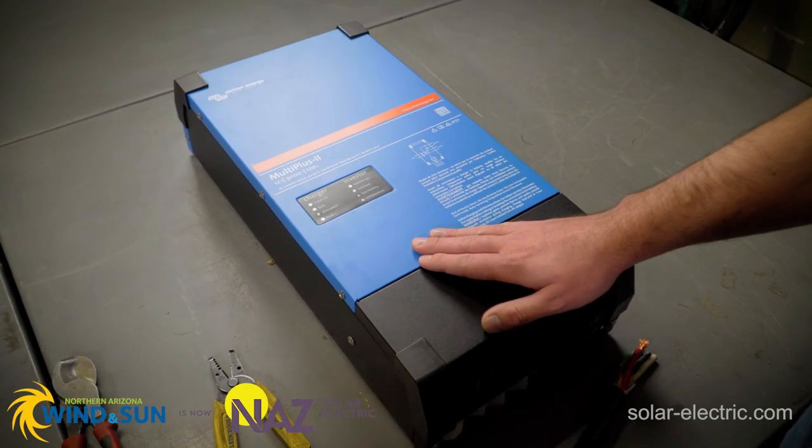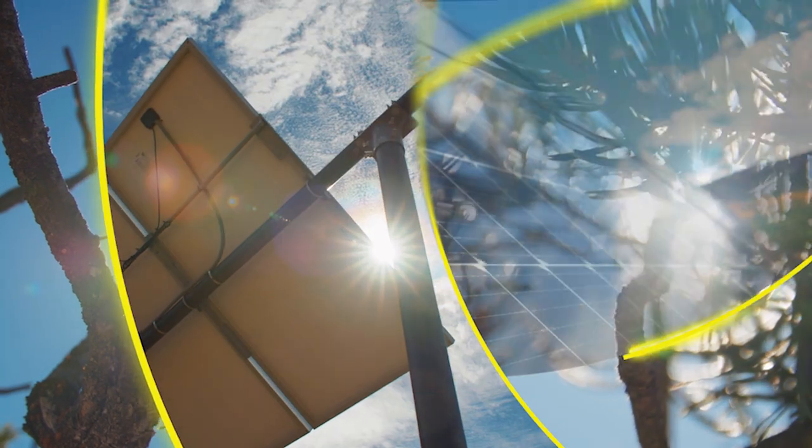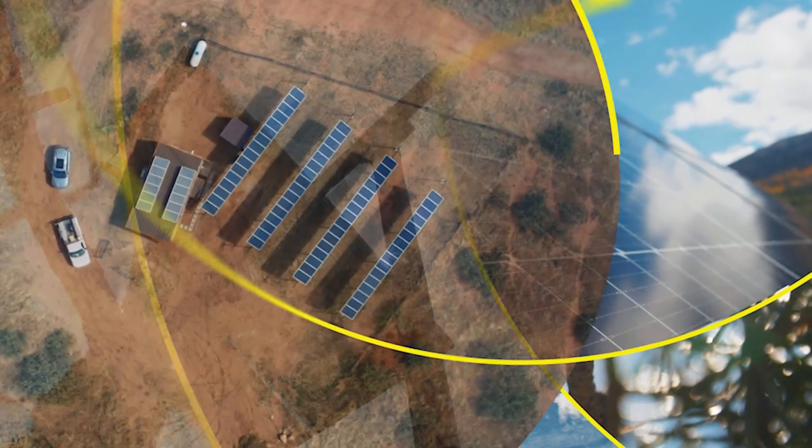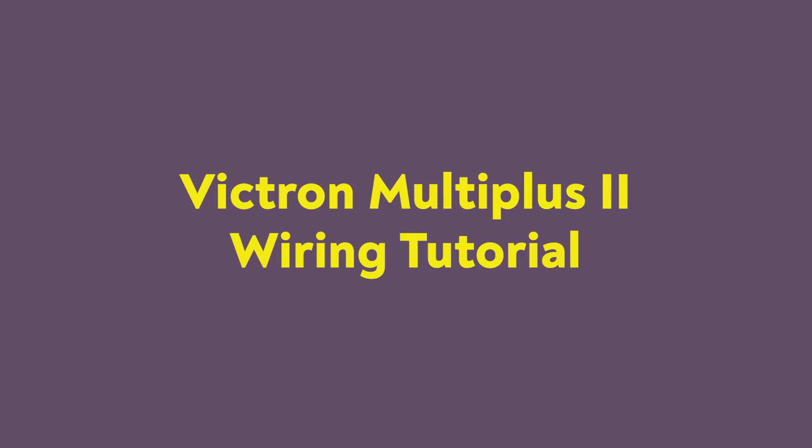Hi, I'm Benjamin, an application engineer here at NAS. Today we're going to look at wiring the AC input connections on the Victron MultiPlus II. What we're doing today is we're going to look at the difference between the original Victron MultiPlus and the Victron MultiPlus II.